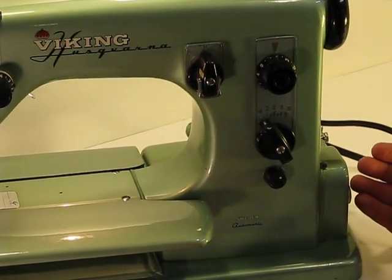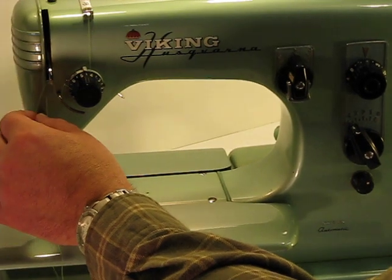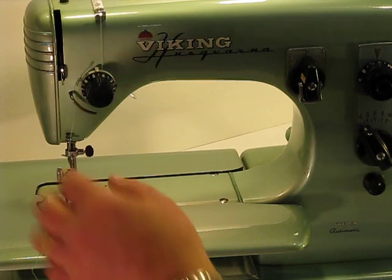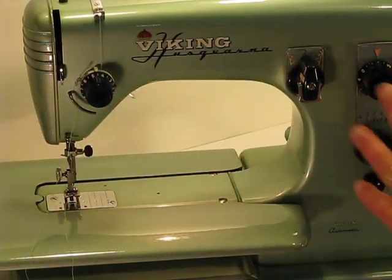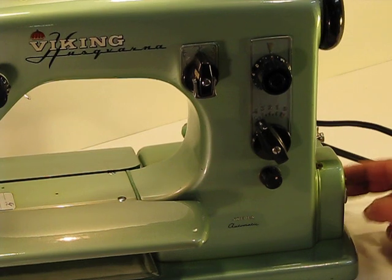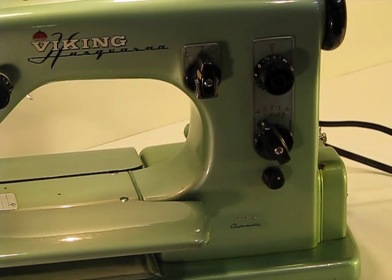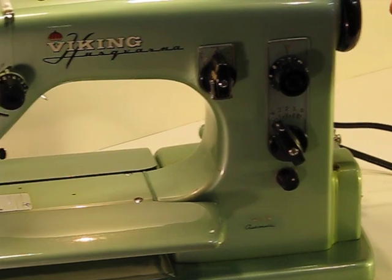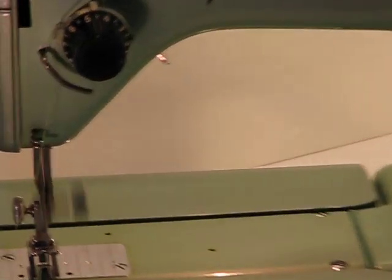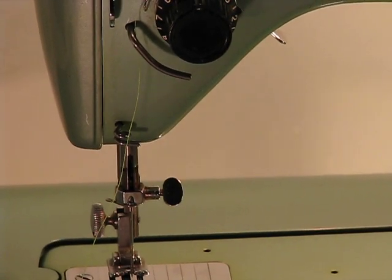I'm going to quickly unthread this, because you don't want to run a machine when it's threaded. I've unthreaded that, so follow me back over to the side. I'm going to simply remove that bobbin from the side — one step — push on the foot control again, move back towards the needle, and you're ready to sew again. This is just an amazing machine.